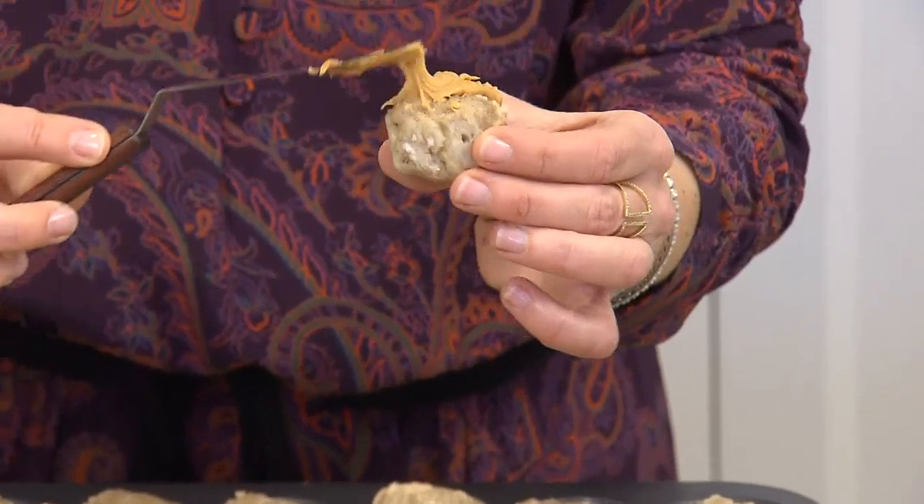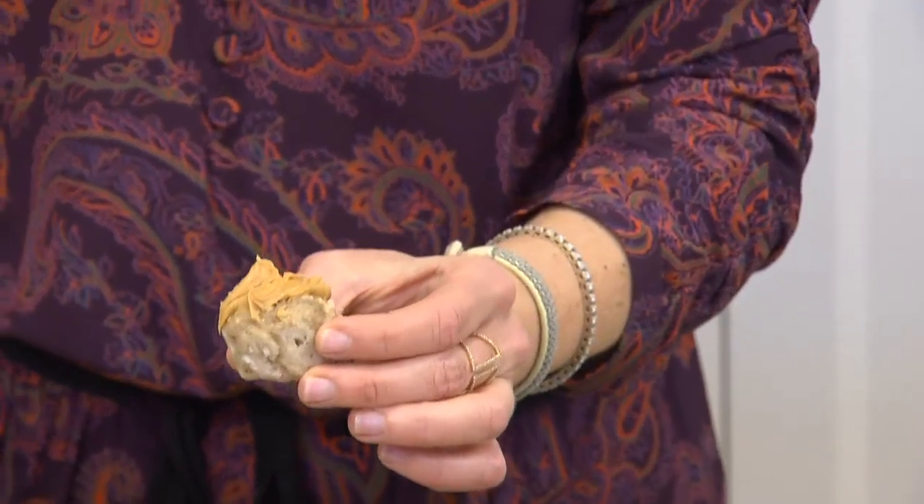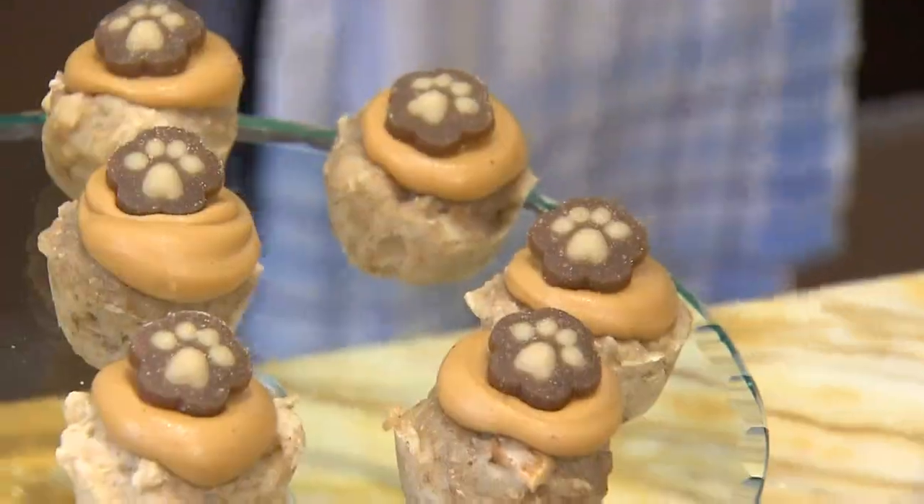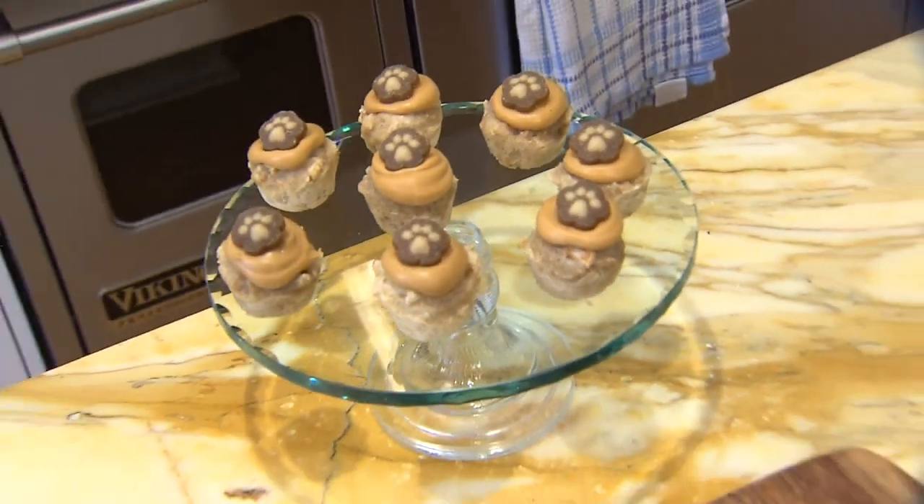Once they are cool, it's time for frosting. I like to use cream cheese or peanut butter — dogs love both of those things. And then for fun, you can top it with a dog treat.